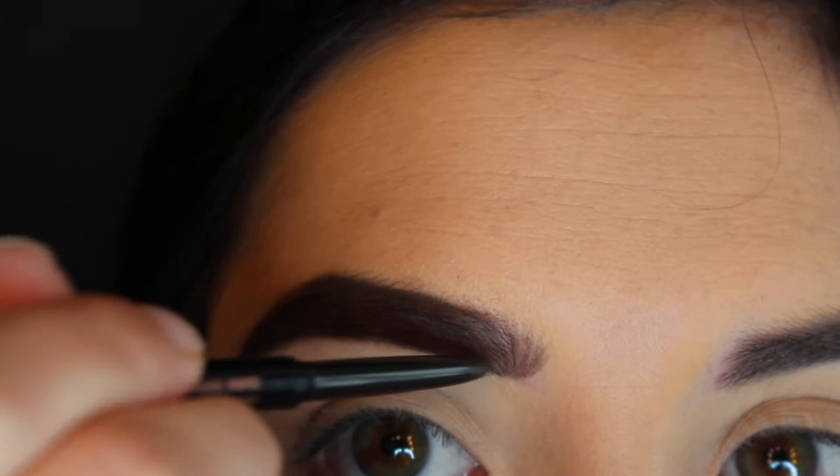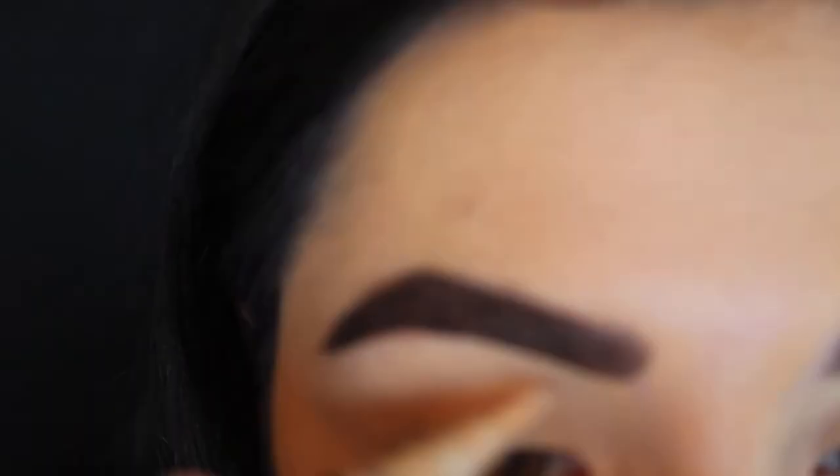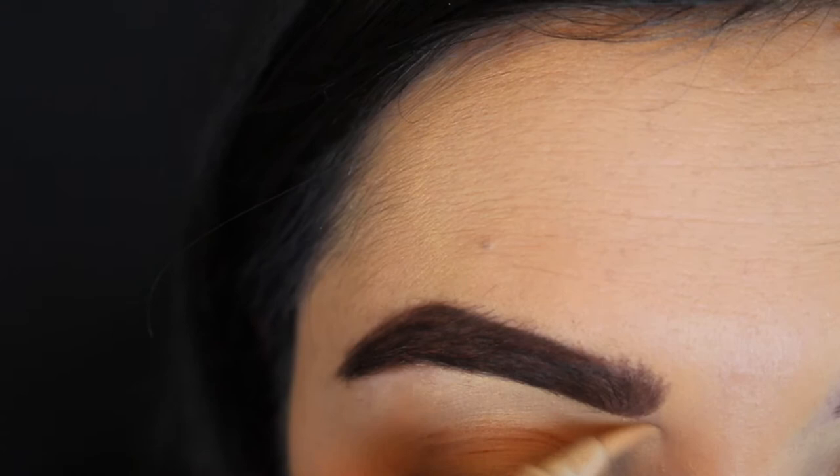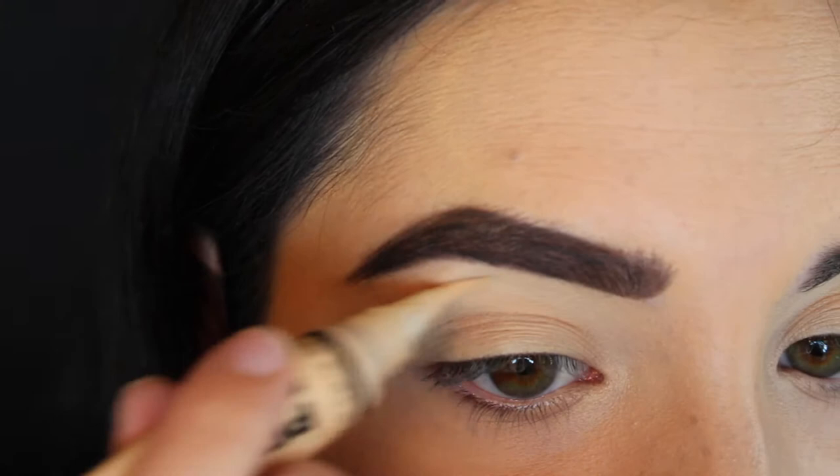Sometimes I feather the front more on days when I want a thicker brow, and I definitely did that a little more today. But just to keep them from looking really thick, I like to go back in with a concealer — I'm using the LA Pro concealer — to carve them out a little more so they don't look as crazy, especially with no eye makeup or bronzer on yet. This kind of just helps to tame them and make them look more normal.